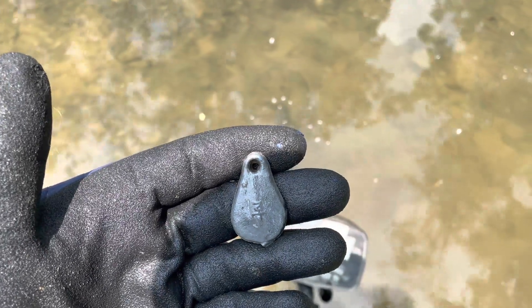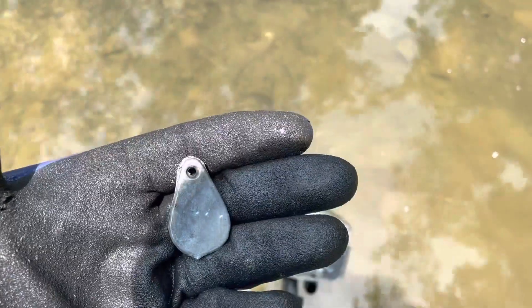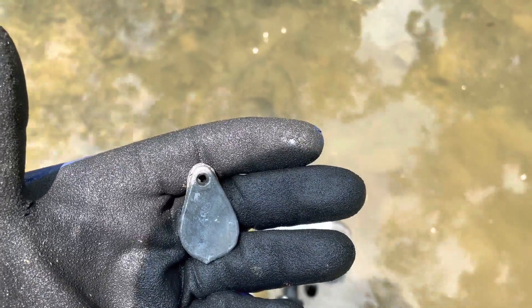There's a nice big sinker. It has a number on it, so I'm not sure what the number is, but that's a nice big sinker right there. I'll keep swinging and see what else I can find.